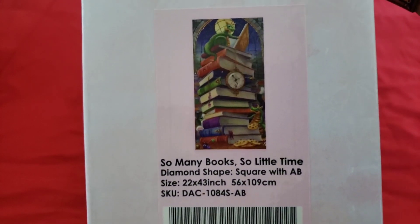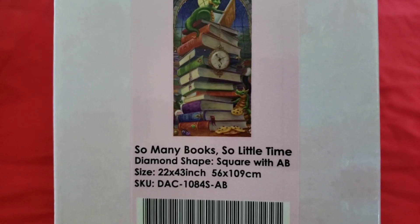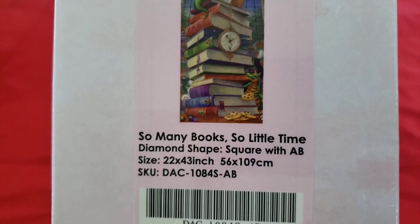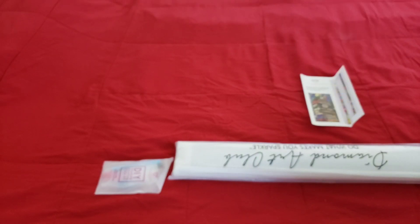Today we are looking at 'So Many Books So Little Time.' Oh my god, it's a 56 by 109 - it's a square with ABs! I didn't realize this image was that big. I like these little dragons - there they are!